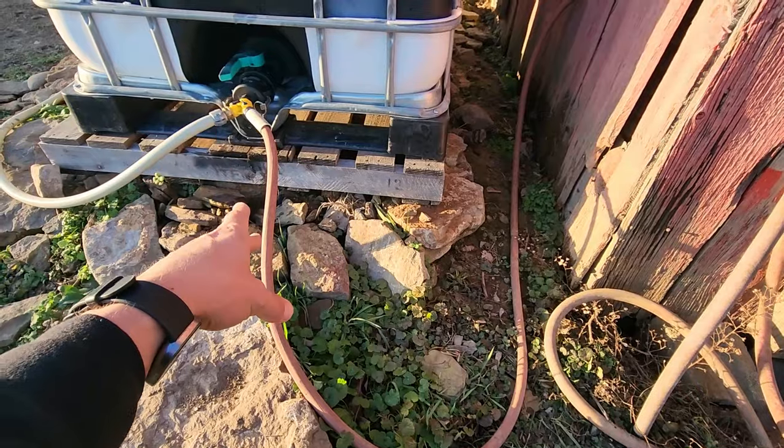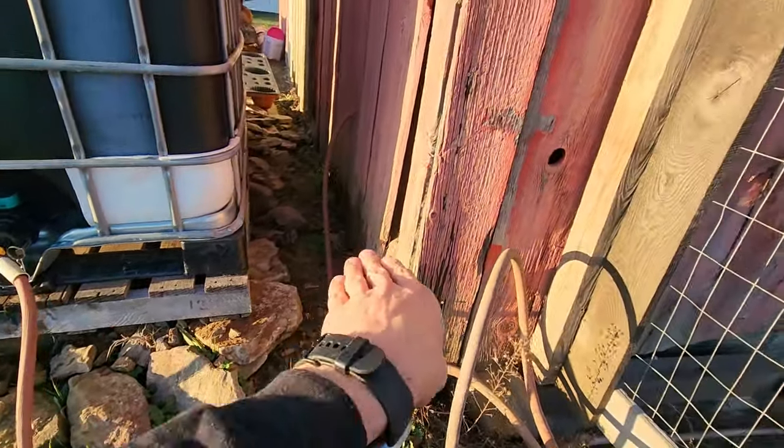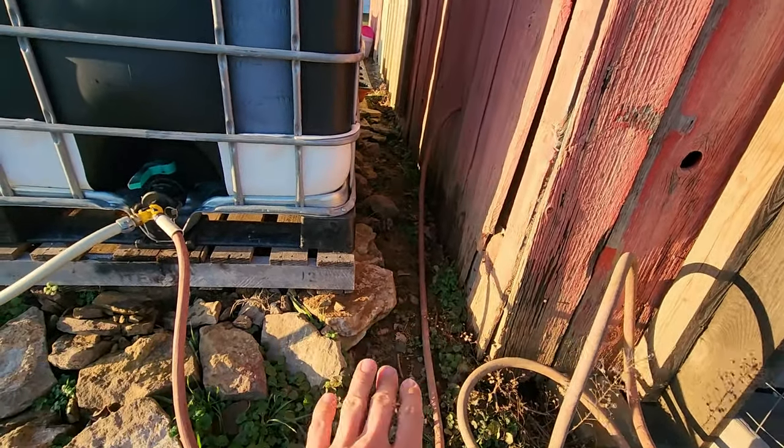It's pretty windy out here. We just had a little bit of rain pass through. What I want to get done is have this hose go into the barn and drop all the way down to the tank, so whenever I shut it off it can drain completely without having a sag spot where it freezes.